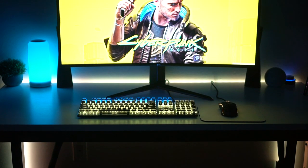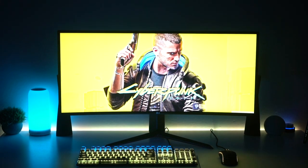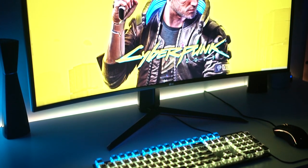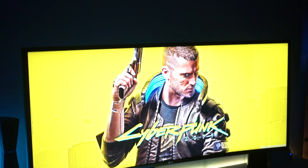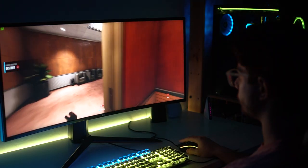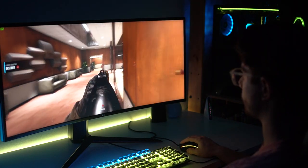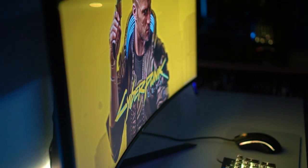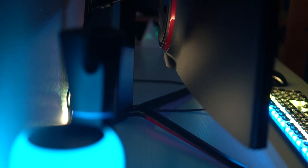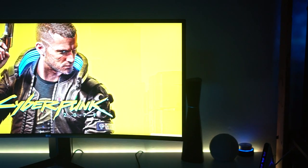The first piece of the setup that everyone's eyes attract to has to be the monitor. This is an LG 34-inch curved ultra wide — the LG Ultra Gear. This thing is freaking awesome, especially for the price. It can be overclocked to 160Hz, it's one millisecond response time, it is a nano IPS panel with 400 nits of brightness. It's quite a nice monitor, probably one of the best in the price range.